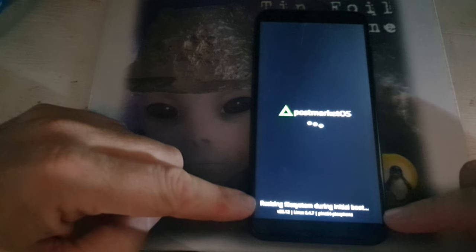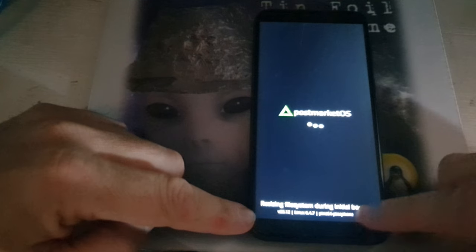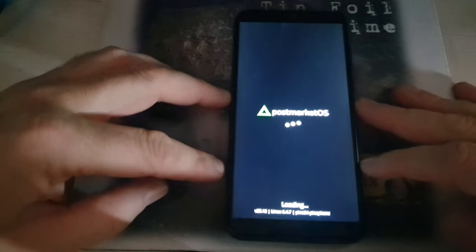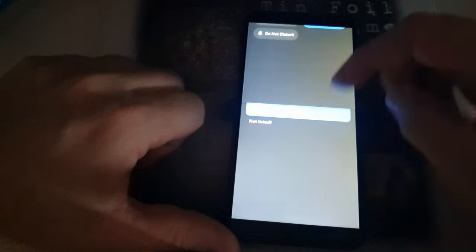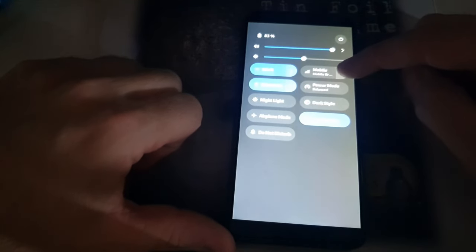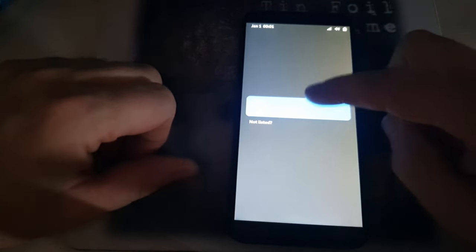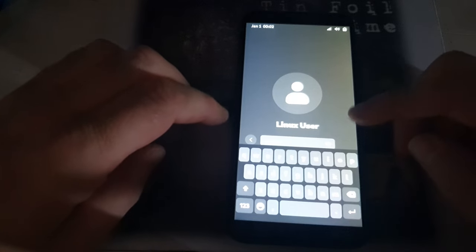Right now you can see it's resizing the file system during the initial boot. We are running PostmarketOS 23.12 — this is before they put systemd in with Linux kernel 6.4 and 6.7 — and we can see we're on the Pine Phone 64. It starts up and here we can begin with the sign-in. This is the familiar GNOME sign-in screen. You can see there's Wi-Fi, Bluetooth, mobile, power, balance, and dark style — more options than under Phosh. Click your Linux user and sign in; the default password is 147147.